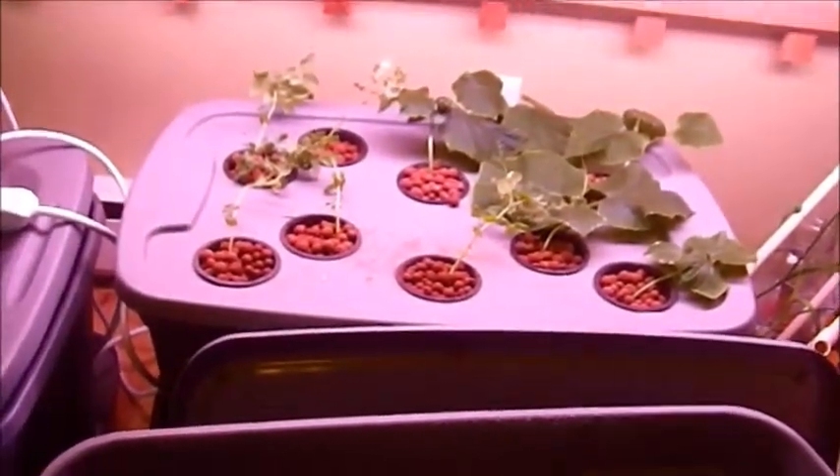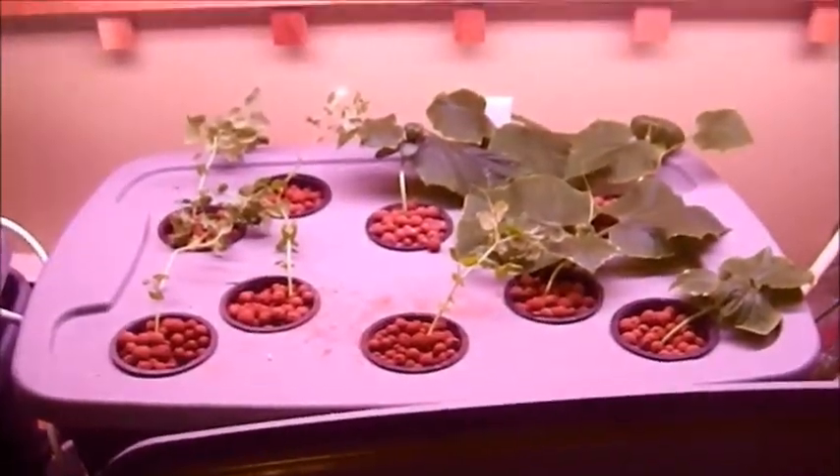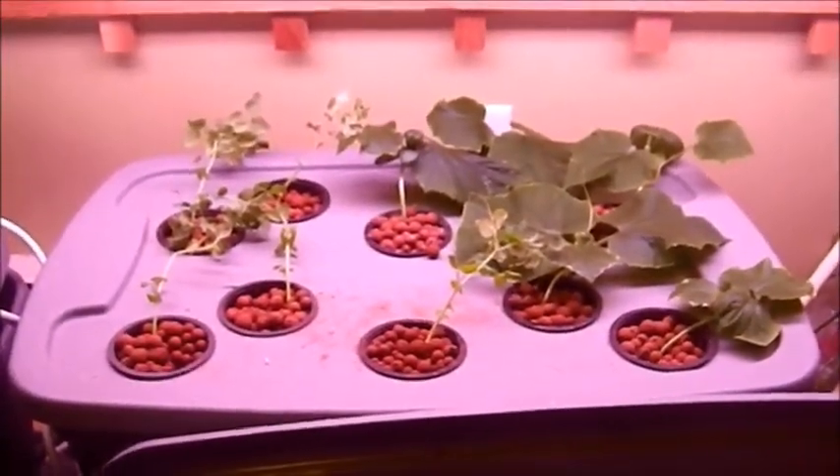I'm going to take those plants and move them over to the Mark 3 and see how it does. These ones — it's probably too late for them, but we'll see. I'll leave them in there for a couple more weeks and then probably do another planting.